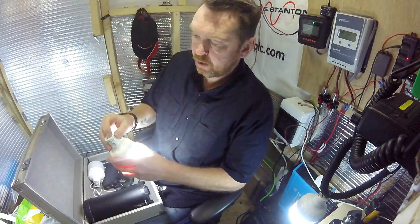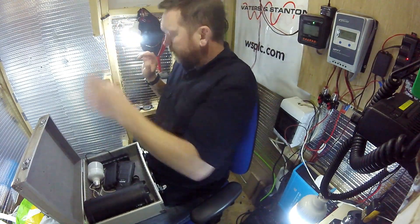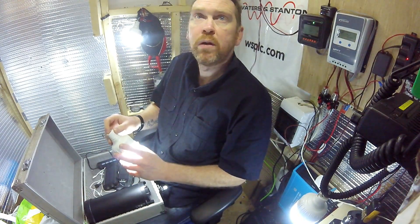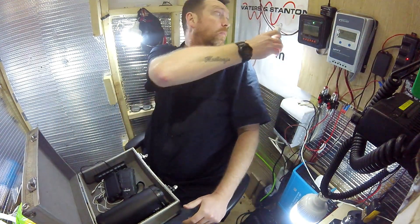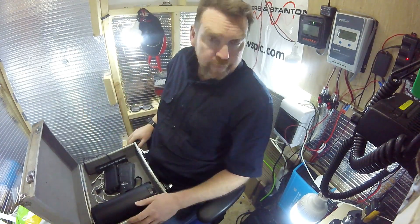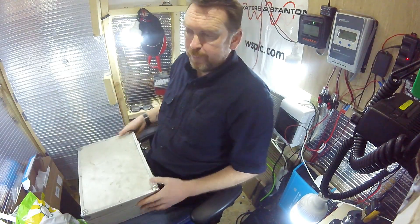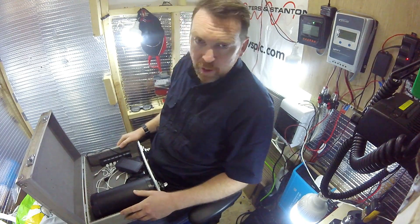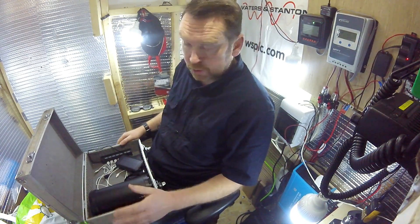The idea is that if we have a power cut, we can have one in each room - kitchen, bedroom. We've got lighting sorted: whoever can get this case out, covered in the utility room, opens it up, pushes one button, and you can find it with your phone.